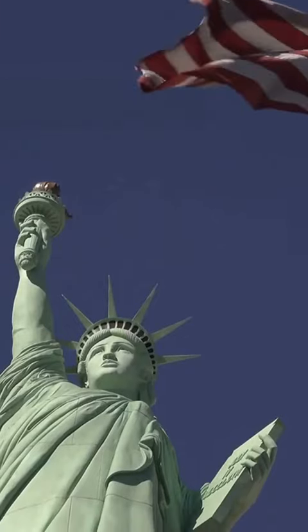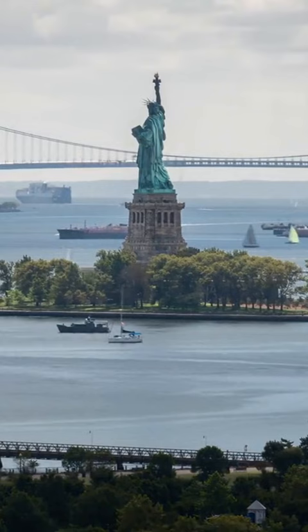Did you know? The Statue of Liberty stands at 151 feet tall, including its pedestal, and weighs approximately 450,000 pounds.